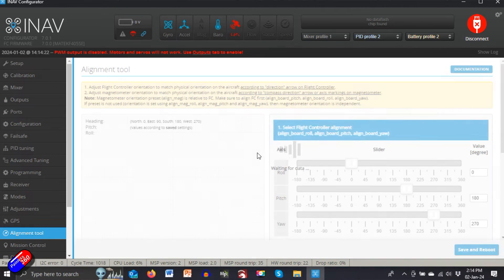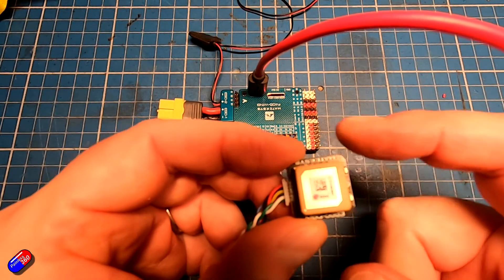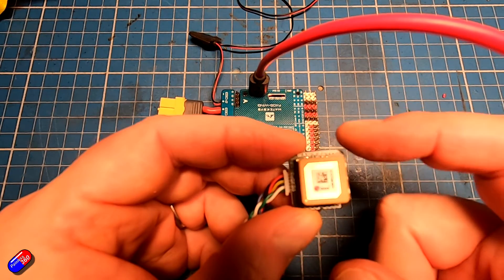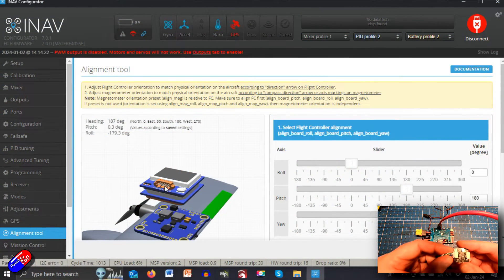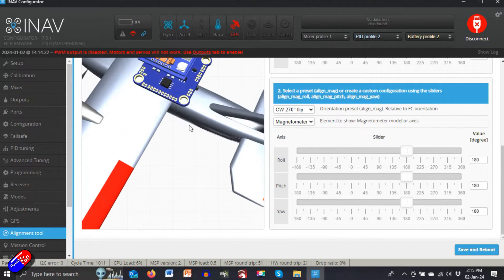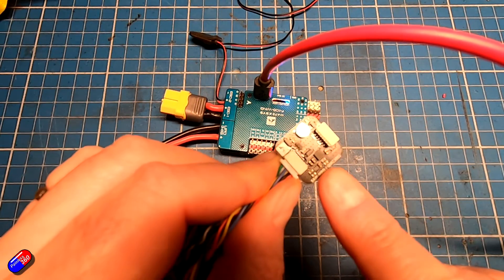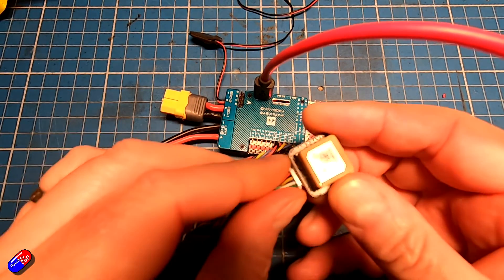The next thing, once we're happy with the flight controller, is we need to sort out the compass — and again, this is only needed if you're going to be using the compass in the external unit. At the moment you can see it's showing the GPS on the little image as upside down. Now this whole thing about CW270 flip — that is the default for the compass, because the compass chip mounted at the bottom of the GPS unit is typically inverted and mounted at a 270-degree offset.